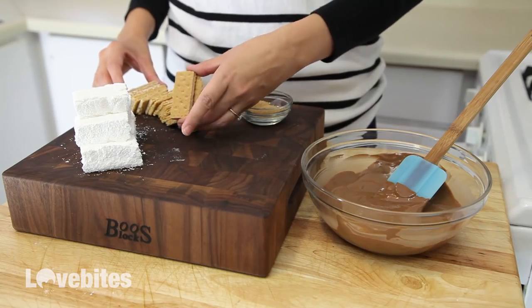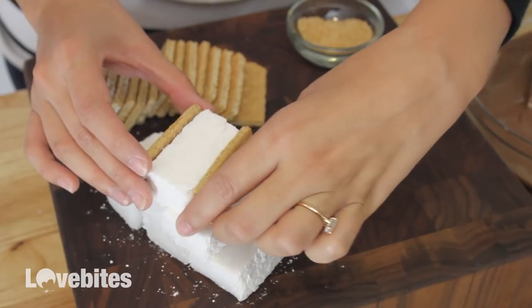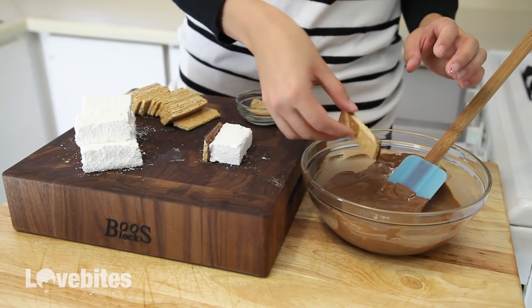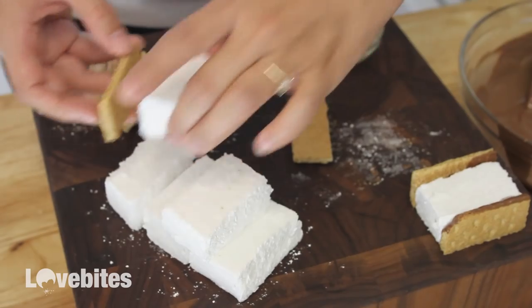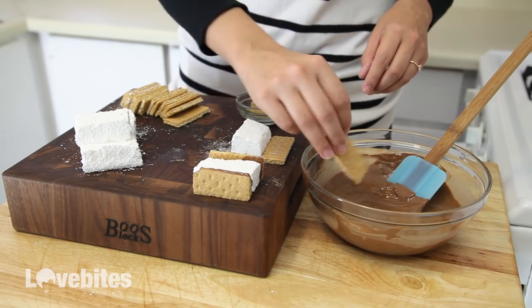I have here some homemade marshmallows that I made in my last video — I'll link that video below if you want to see how to make those. I cut my graham crackers into fours and I'm dipping the sides into the chocolate and sticking them to the marshmallow, then just set it aside to harden. It'll be much easier if you set them on a baking sheet lined with wax paper. Just continue with the rest of the marshmallows.